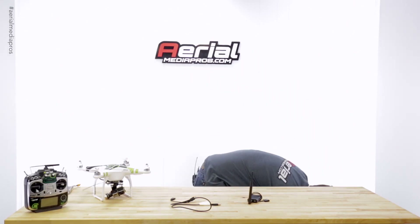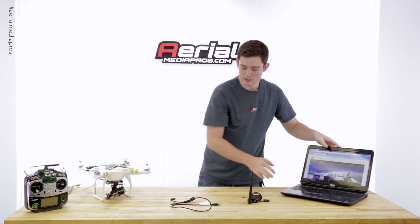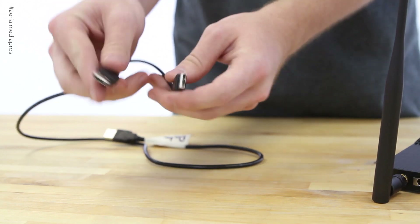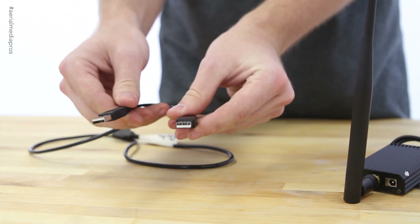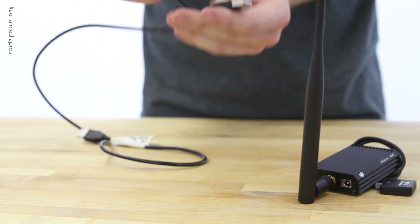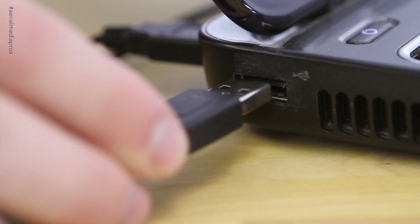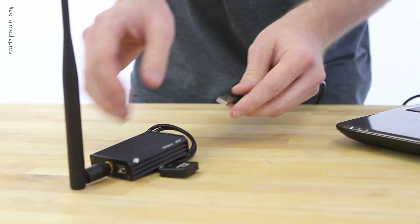Let's get our laptop up here and we'll plug in our data link. You'll need the series connections of USB — this USB has two ends and they both need to be plugged into the computer, and then the other end will go right into the data link.